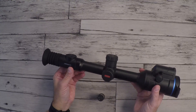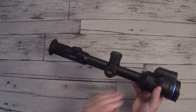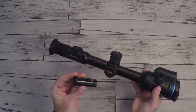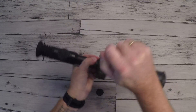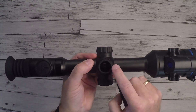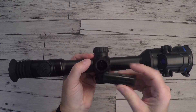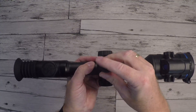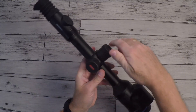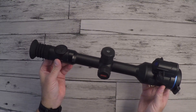The Pulsar Thermion Duo DXP 50 is equipped with two batteries: an internal ASP5 battery with 4900 mAh, and the external APS2 with 2000 mAh. Loading it is quite easy — just remove the top cover, fit the battery into the recesses inside the scope, turn it until it drops down, put the cover back on, and turn to lock it. Battery life is about 6 hours at 22 degrees centigrade.